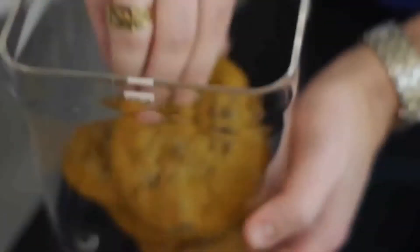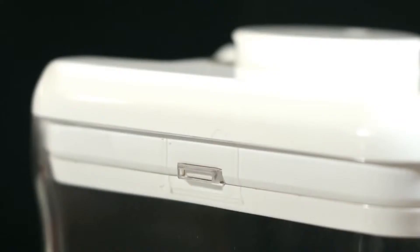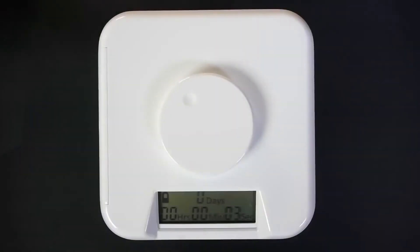First, place an item in the container. Next, rotate the dial to set the timer. And finally, press the dial to activate the lock. Once the container is locked, it cannot be opened until the timer reaches zero. It's that easy.